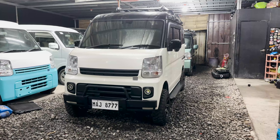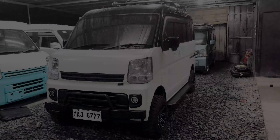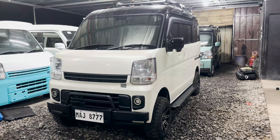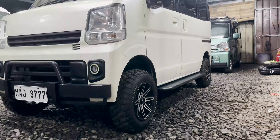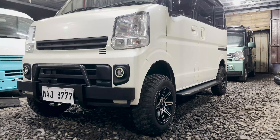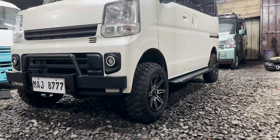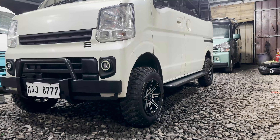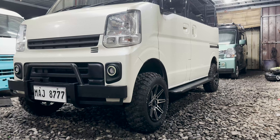So isa-isahin natin mga boss kung ano-ano yung mga andito sa setup ng unit na to. Syempre mga boss, yung unang-unang ginawa natin dito sa unit is nilift natin — lifted po siya ng 3 inches. Yung pamamaraan natin sa kanyang lift up is alsakaha po kung tawagin — hindi po natin nilagyan lang ng spacer yung dulo ng kanyang suspension, kundi nilift talaga natin yung kanyang kaha. Papakita ko later mga boss.